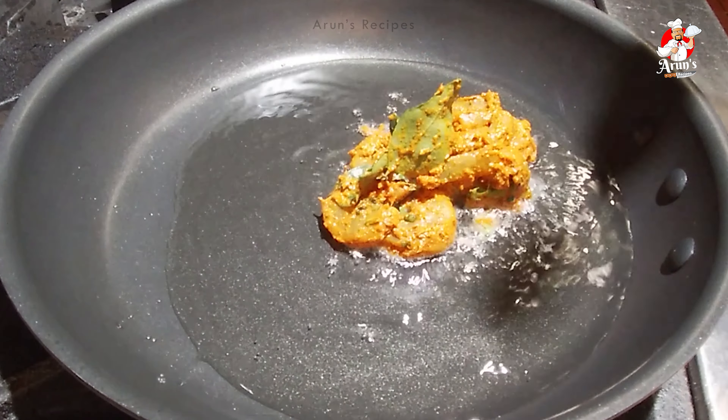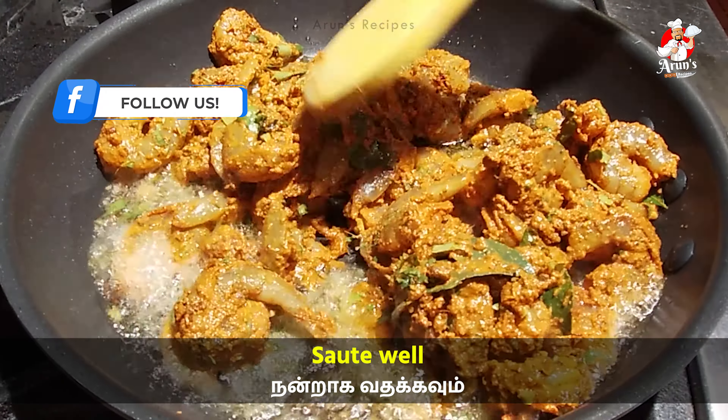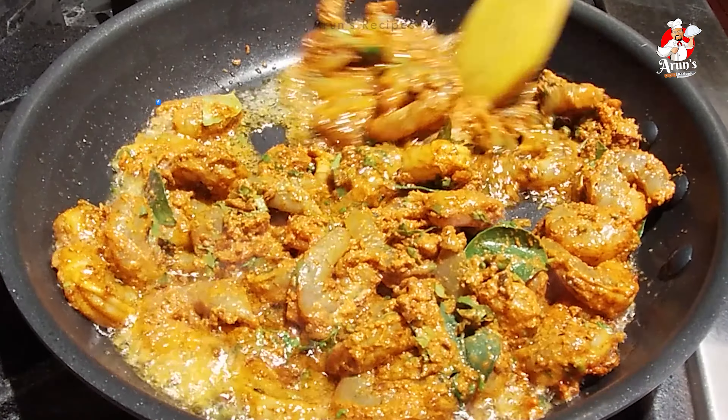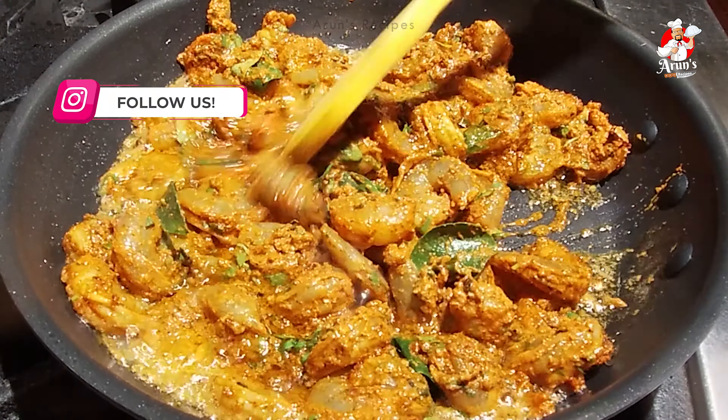We will choose a nice prawn. If you choose a small or large size, choose a nice prawn. Clean, devein, and wash it, then let it sit for one hour.